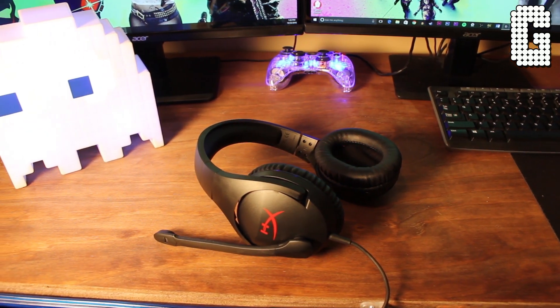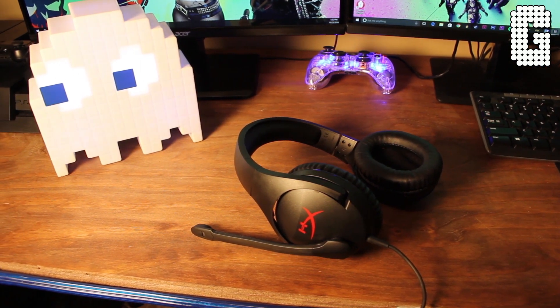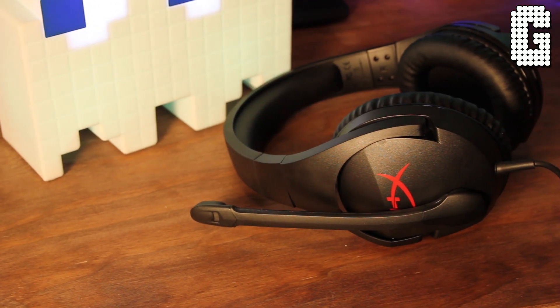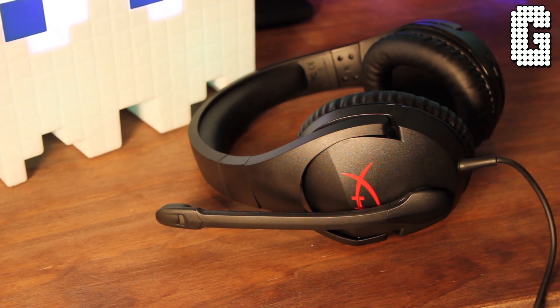Now getting into the sound — because none of the other stuff matters if they don't sound good. I can honestly say these go right alongside the other HyperX series and sound absolutely amazing. At $50 you're getting extreme clarity. You're not getting overpowering bass, so if that's what you're after there may be other options, but at this price nothing will top these. They have 50mm drivers, so there's plenty of punch, just not the rattle-your-head type of bass. Clarity is extremely good.